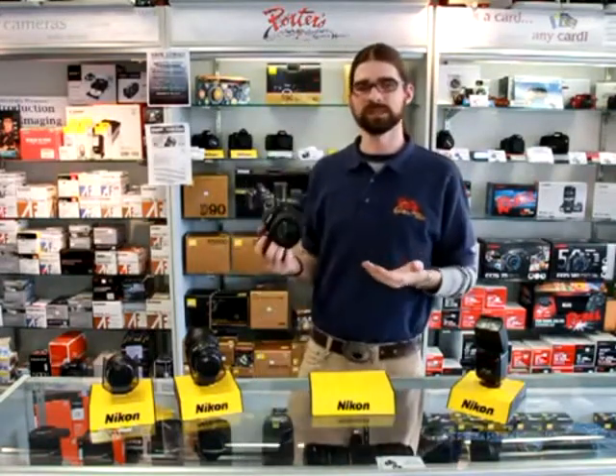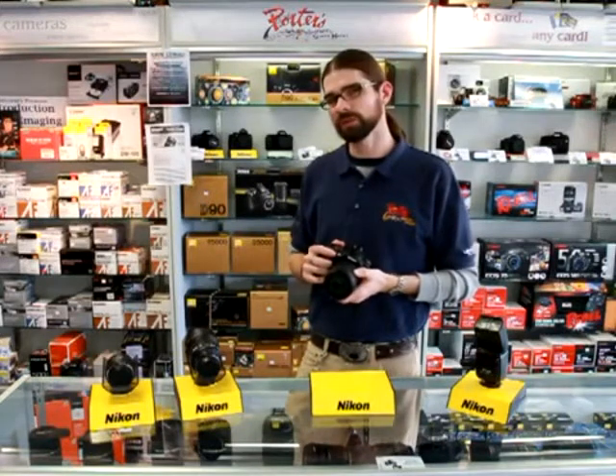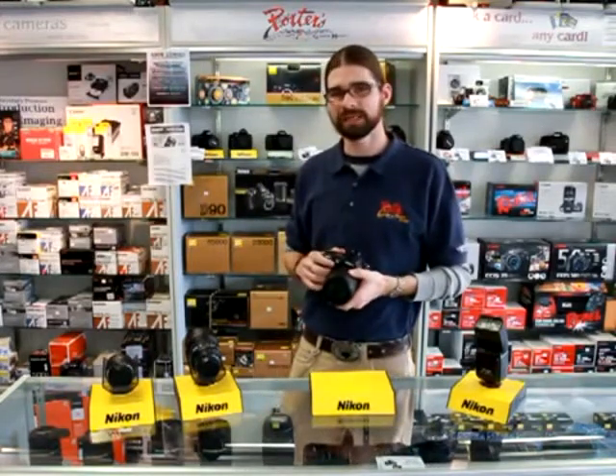If you'd like to learn more about the Nikon D90 SLR camera, look at our website www.porters.com or you can give us a buzz here at the store: 1-888-PORTERS. Thank you.